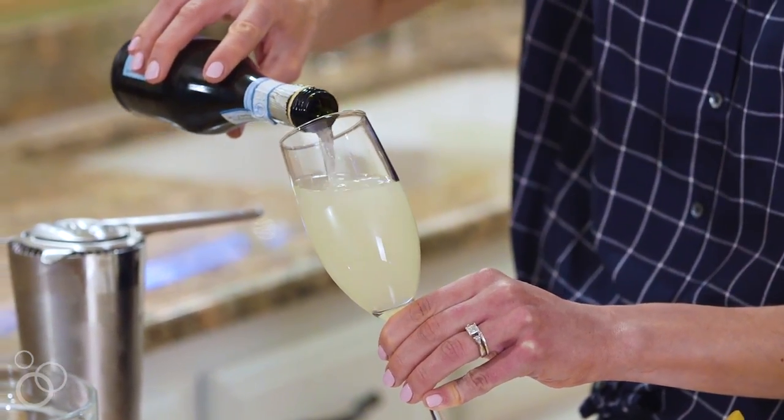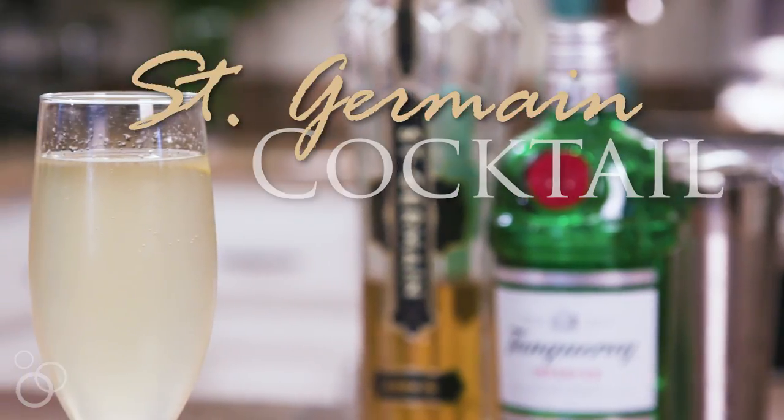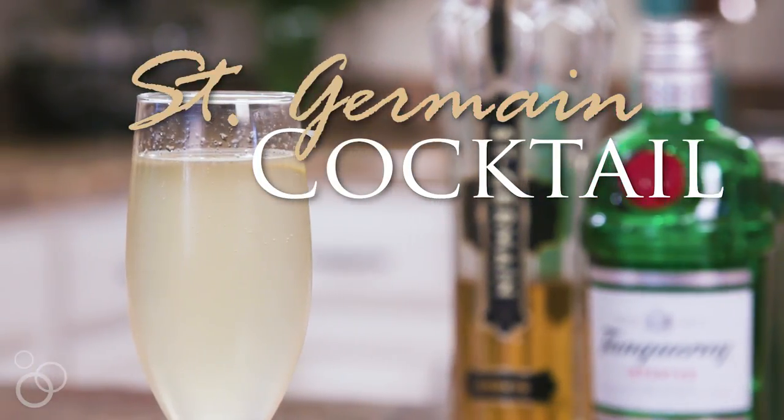Hi there, it's Erin Clark from wellplated.com and I hope you are ready to round up to five o'clock because it is cocktail time. We are making my St. Germain cocktail. It's very light and bubbly but it is stronger than you think.